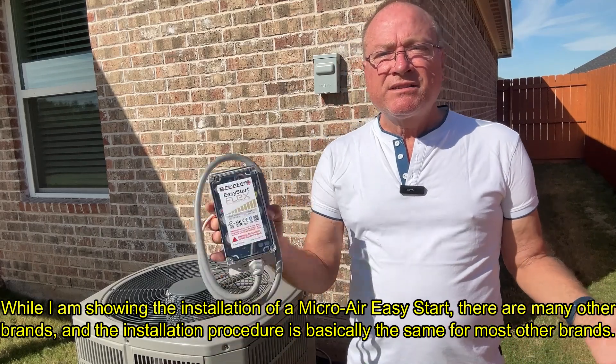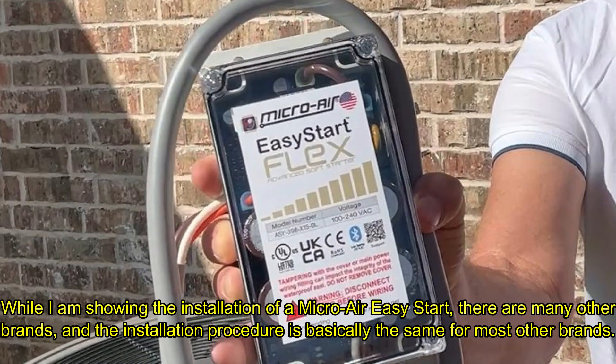Hi, I'm Mike, and today I'm going to show you how to install a soft start kit on your air conditioner. But first, let's talk very briefly about the advantages of these.